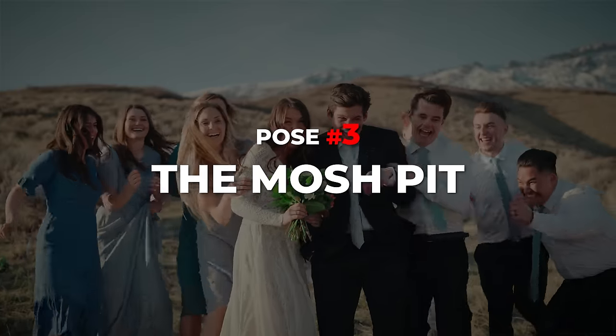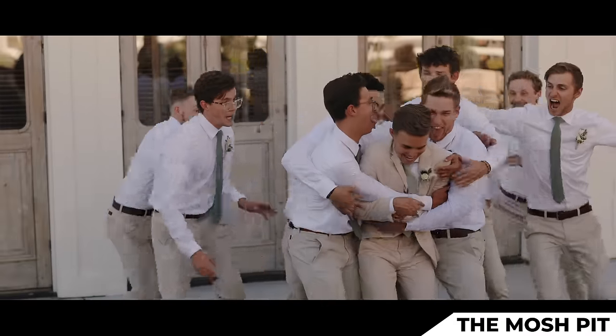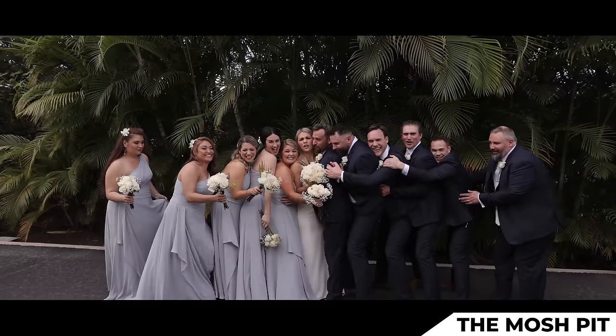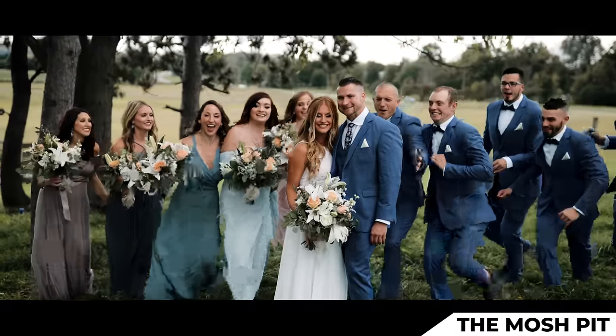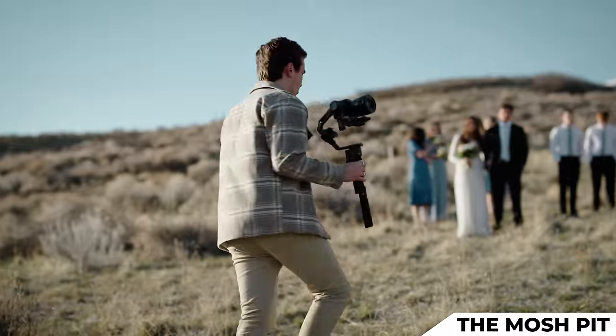Cut. Next pose is a favorite of mine — I call it the mosh pit. This pose is all about getting a good reaction out of your bridal party. I have the bride and the groom in the center, the bridal party ten feet back, and on the count of three, I have the bridal party rush the couple and attack them with a huge group hug. Let me show you what I'm talking about.